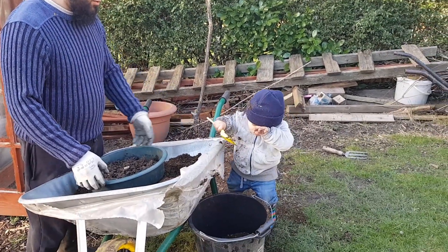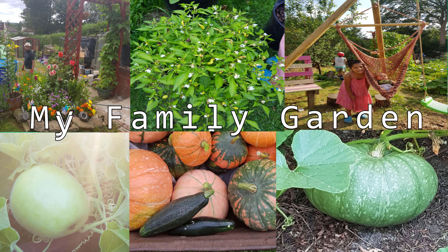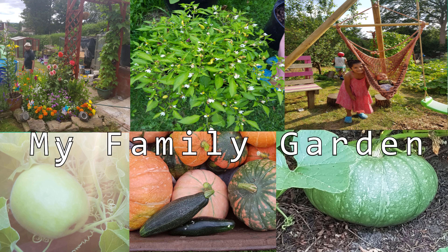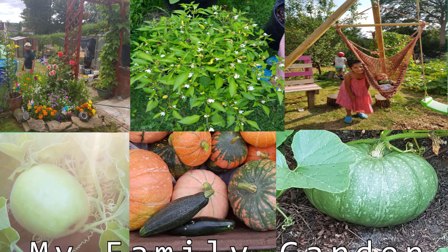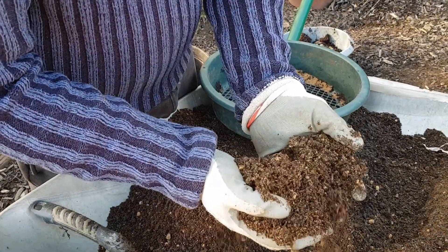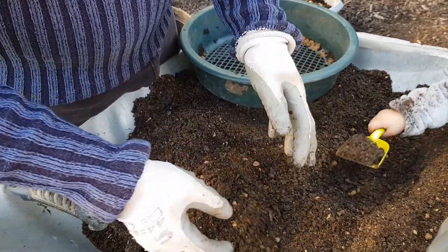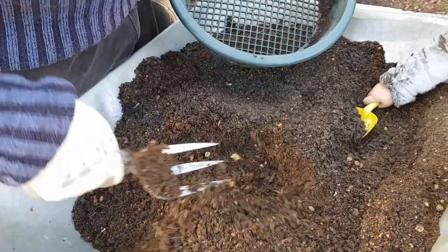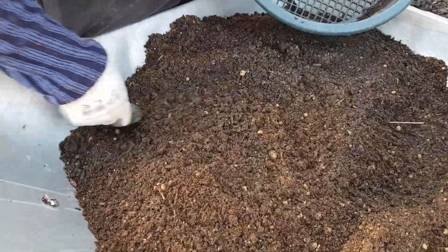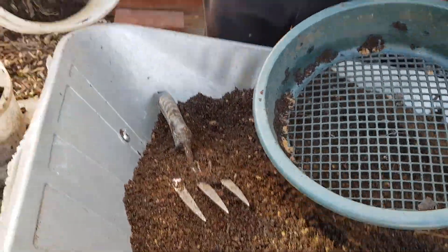Zaki is helping loads. So what I've got in here is some sand, composted wood chips, and spent compost from last year's pots. There's no manure in here. What I'm adding now is just some ordinary garden soil.